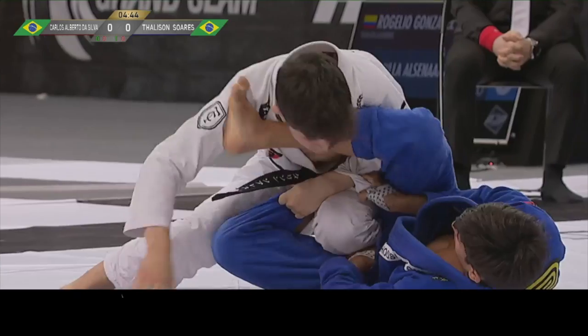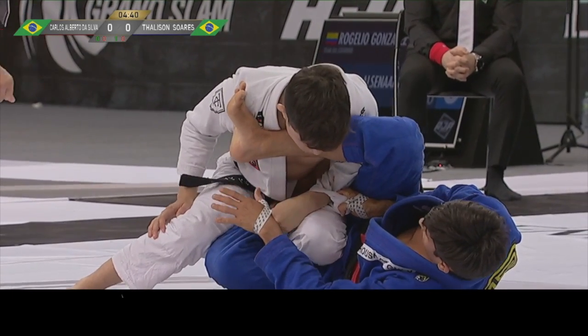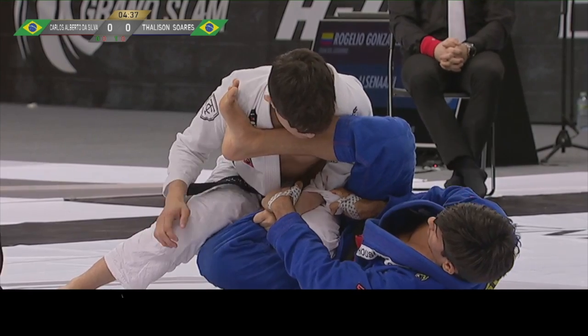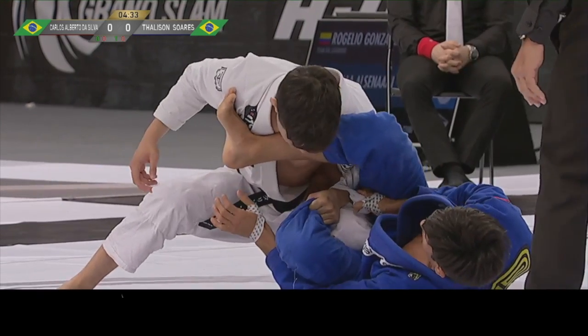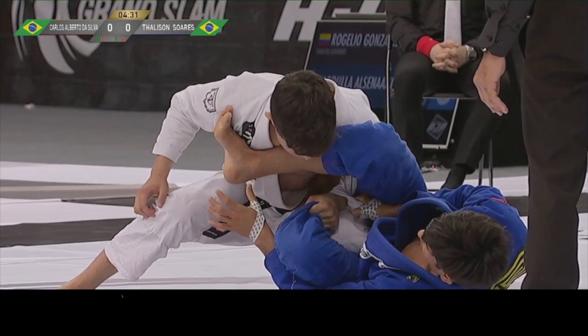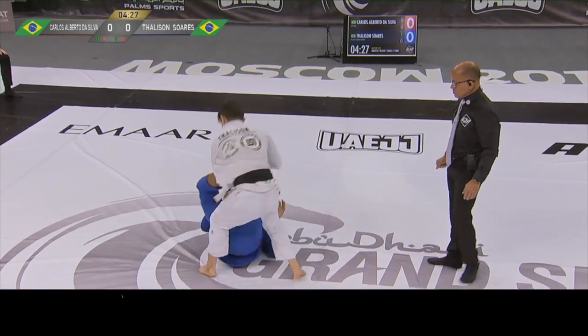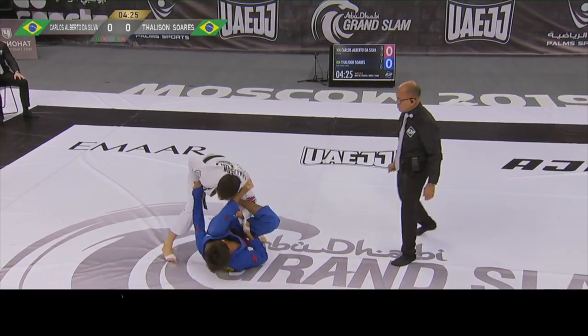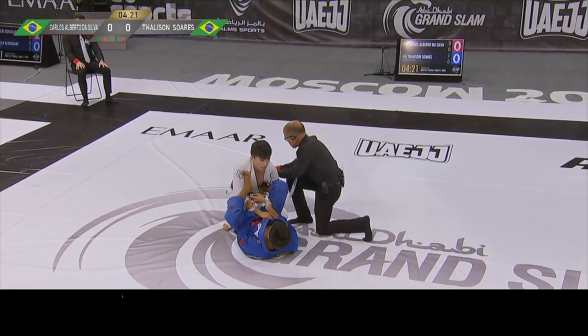Taliesin is already in a leg drag position. He tries to do a leg drag. Carlos wants to break this grip from his left pant — it is not very easy to do. Carlos wraps him in a lasso and gets double sleeve control.